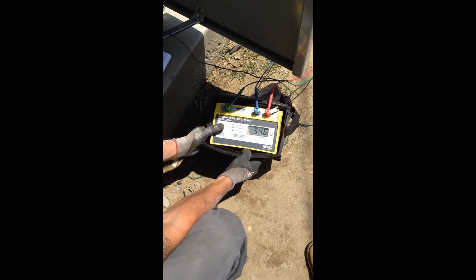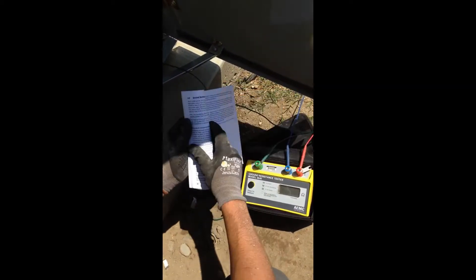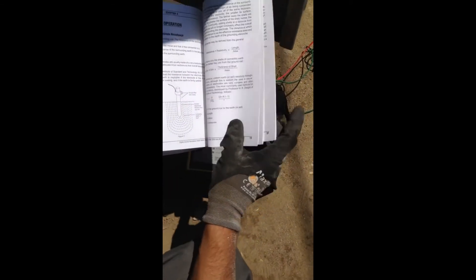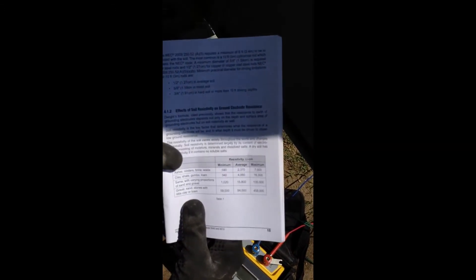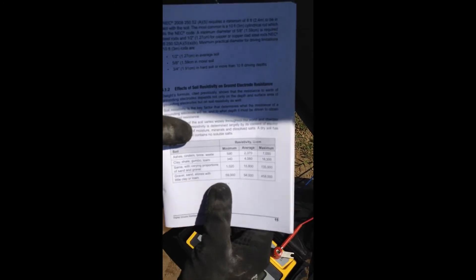Which is a failed test, because we need 25 ohms or less. Why we failed is most likely because of our soil here. Looking at the chart on page 59, you can see our soil — we fall under the gravel sand category here in Ontario, which has the highest resistance.